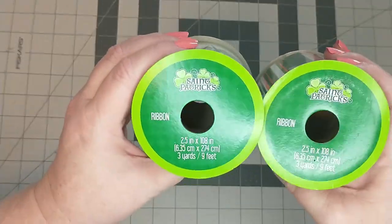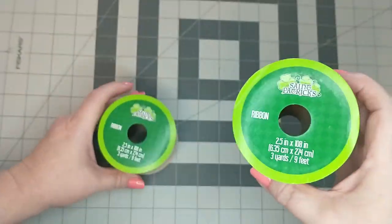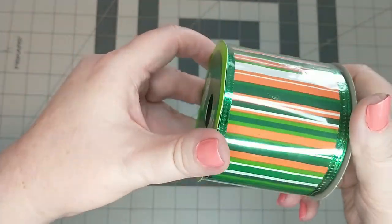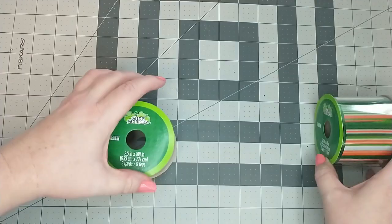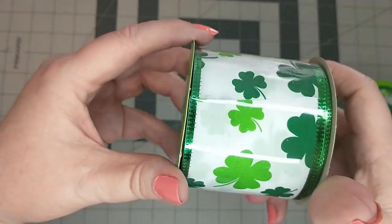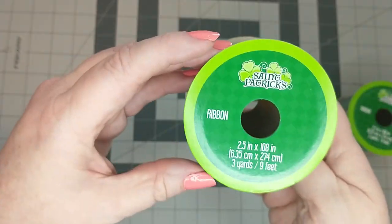Now I'm going to be making the ribbon tails. I will be using this two-and-a-half-inch wide wired ribbon from Dollar Tree. I will be cutting 12 ribbon tails to 14 inches long and dovetailing the ends — six of the clover and six of the striped.